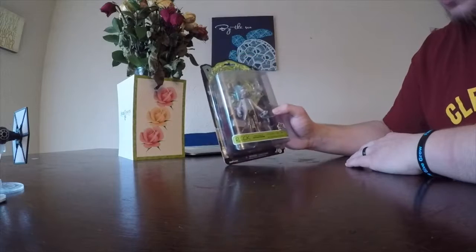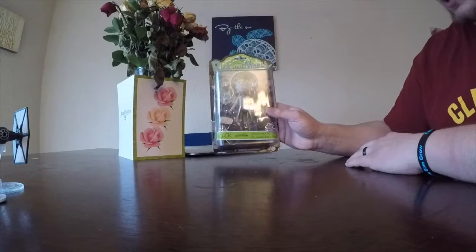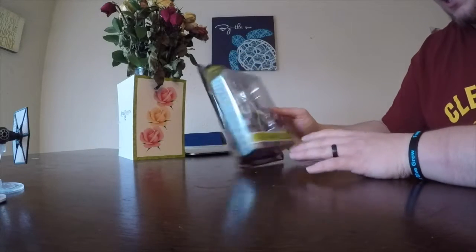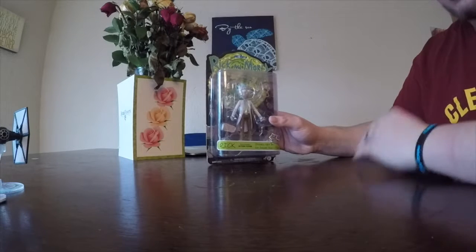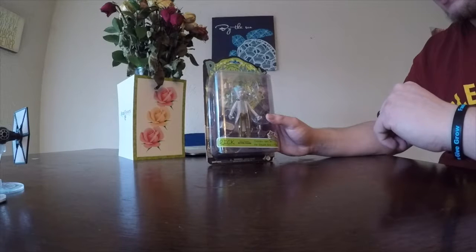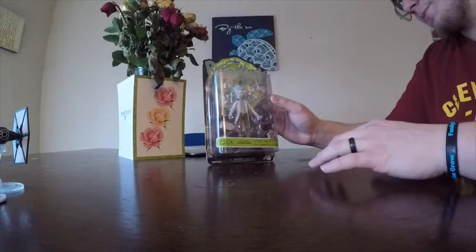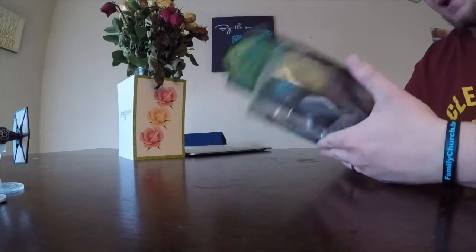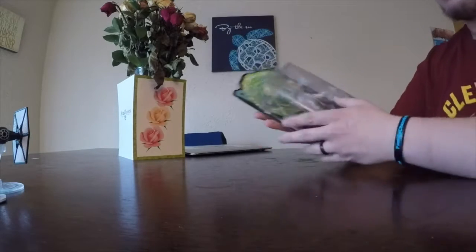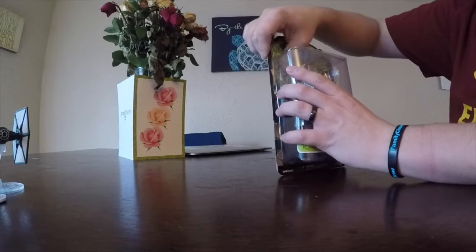And here he is — this is Rick from the show Rick and Morty, which is super popular right now, and I thoroughly enjoyed this show. I have not caught up with it all the way; I still have some season 3 episodes to watch, but I've seen most of the episodes. I have this to show you and then one other thing that I've already opened and put together that I'm excited about. Let's get this thing open.